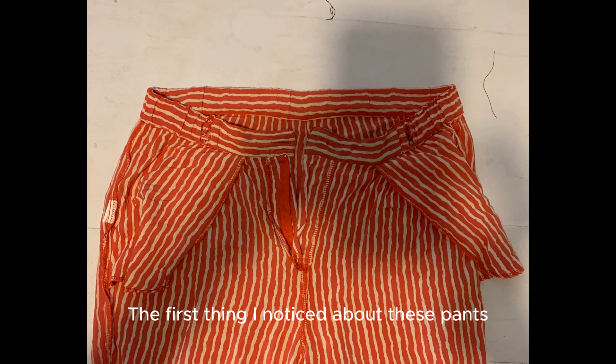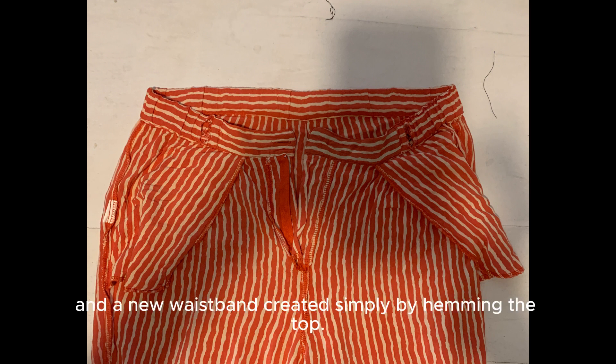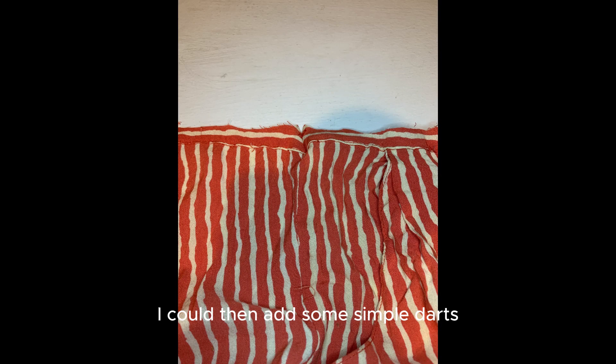The first thing I noticed about these pants was the waistband. This could easily be removed and a new waistband created simply by hemming the top. I could then add some simple darts to tailor the waistband to my size and shape.